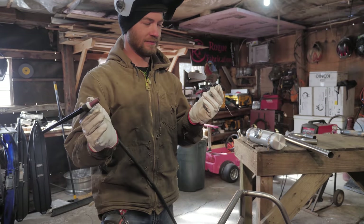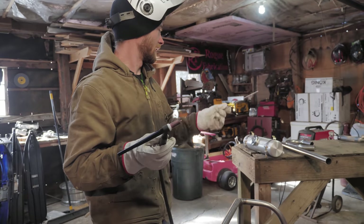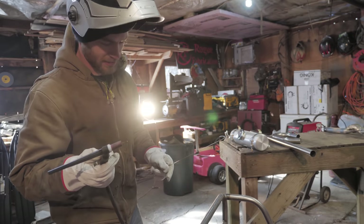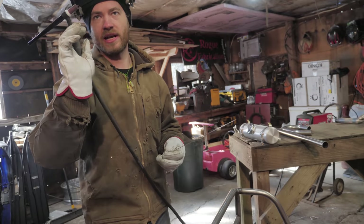We decided it was time to have more options for welding, so we got a TIG setup. It uses the same welder we already had — we just got the torch and the foot pedal, so I've been practicing. Now we can do stainless with it.